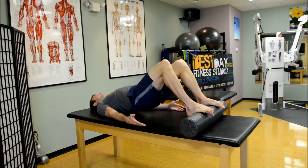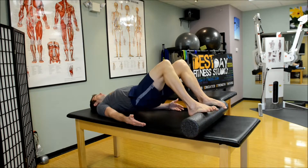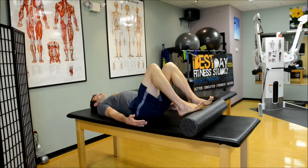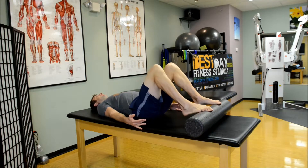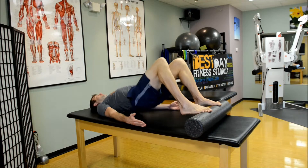By gripping the toes into the foam roller, you can get a lot more of the foot, the arch, the ankles, and the calves. It also gives the hamstrings and the rest of the body a different stimulus.